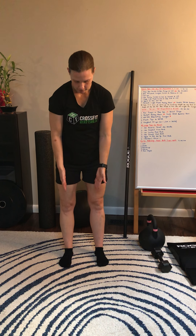Hi guys, happy Friday. We've got a great workout for you today with a little bit of everything. We're going to start with 40 seconds on, 20 second transition.